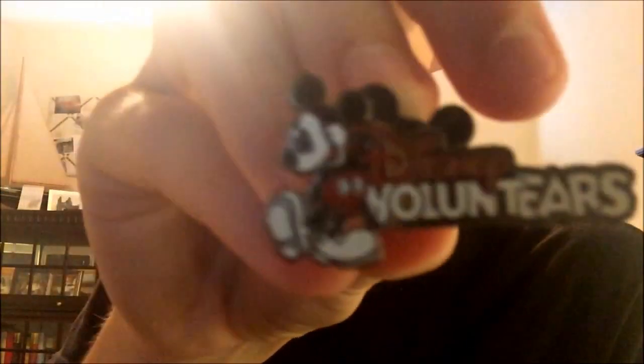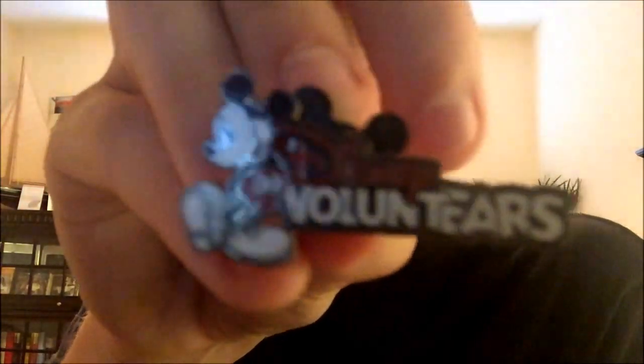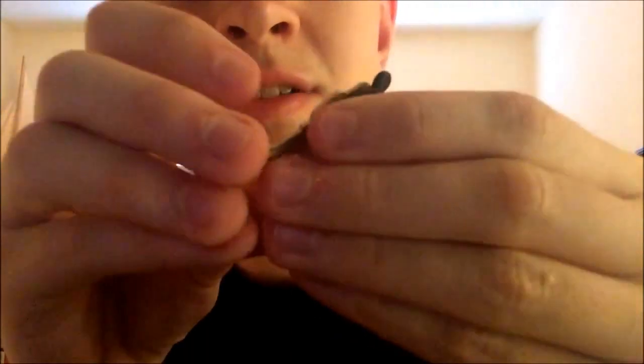I also have a Disney Volunteers pin, which is something I'm a part of — it's like community service through Disney. Next is one of those portrait pins — it's the Stormtrooper, which I recently found out is actually the heavy version because he's got the heavy blaster fire jacket on the front.